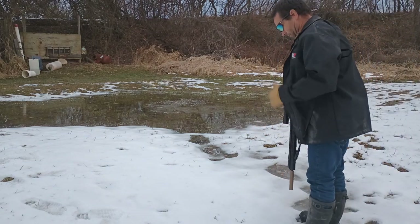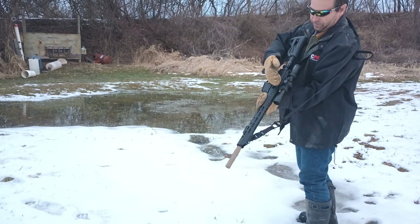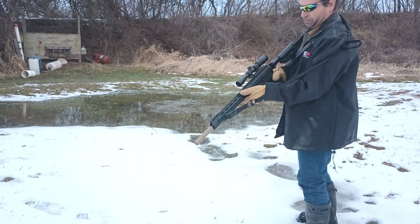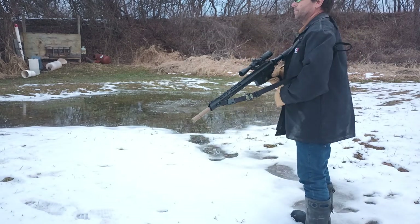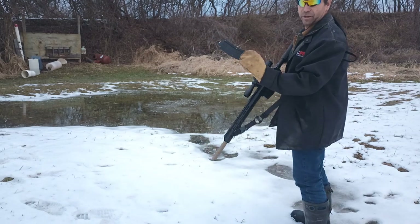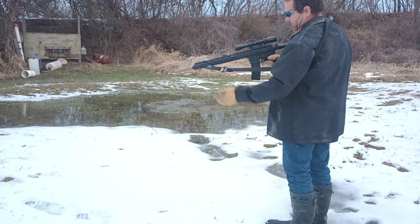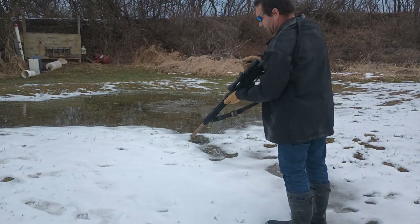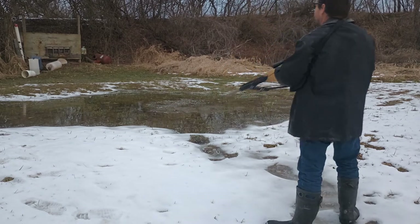Let's start out with AR-15 platform style. Safety is currently on. And a little range humor — are you happy to see me or is that a banana magazine in your pocket? Let's see if we can load this up, charge the action, and run a couple of rounds.